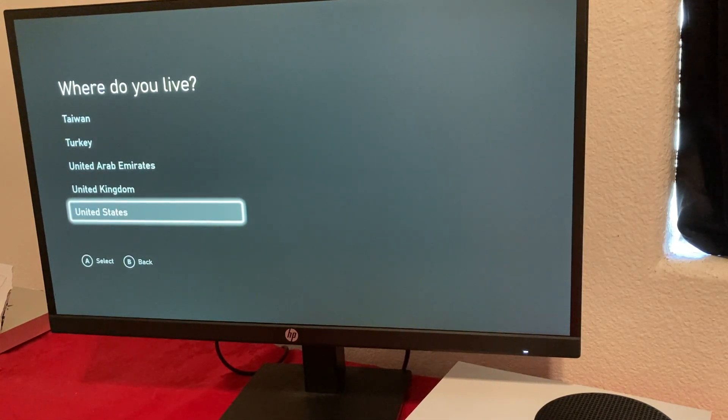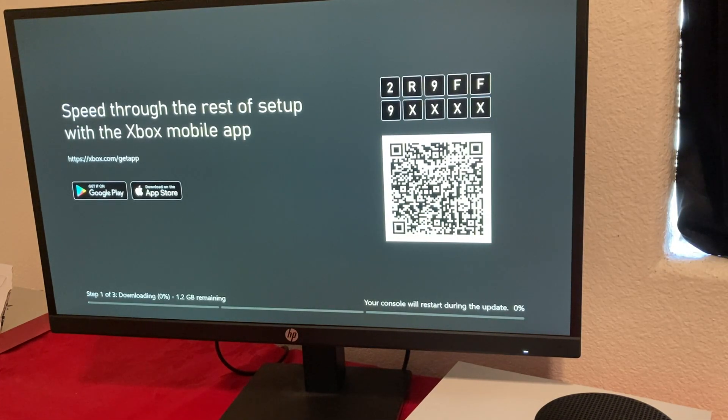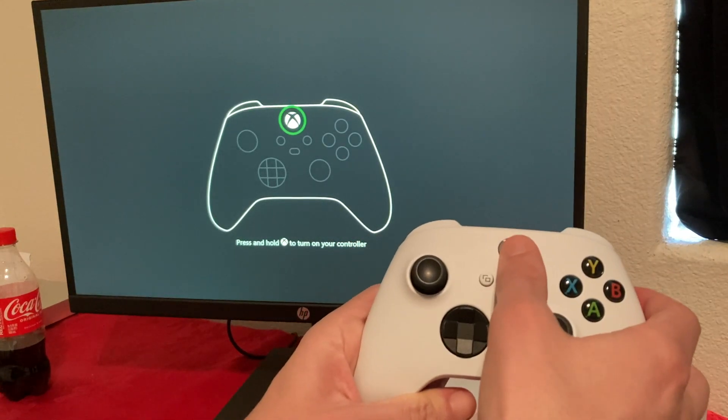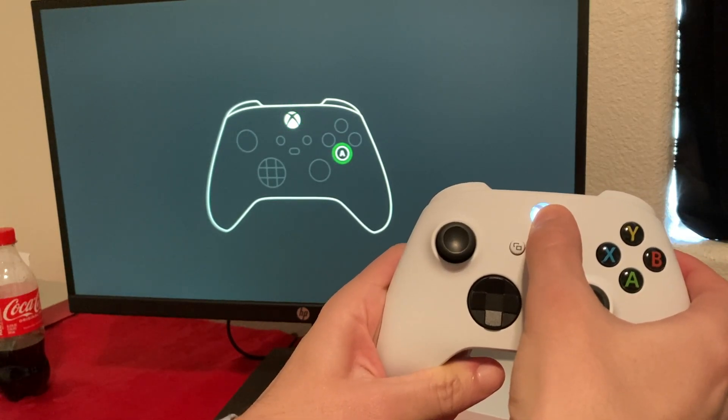It says it's all good, I'm going to press continue. Now it's going to ask me again where I live — United States. Now we're going to do the update, and the update is pretty big — it's 1.2 gigabytes. Depending on your internet speed, this can take anywhere from 15 to 30 minutes. It says press and hold to turn on your controller. We're going to press and hold — and there we go.